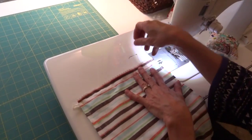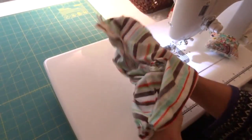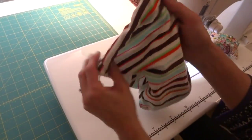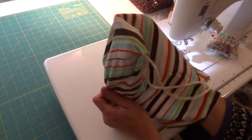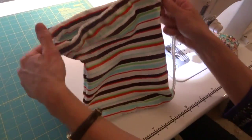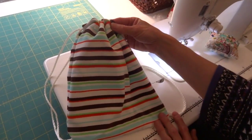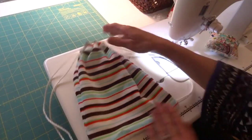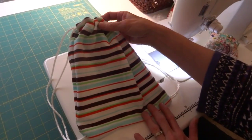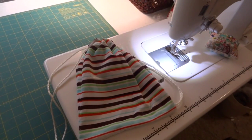And there you have it — we've done all the stitching that we need to do. Just turn it right side out and poke the corners out, and you have a cute little drawstring bag. This bag measures about 8 inches by 7 inches — perfect for your little hiker. Thanks for joining me in my sewing room today.